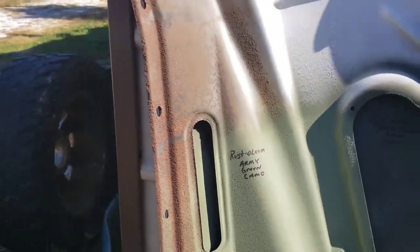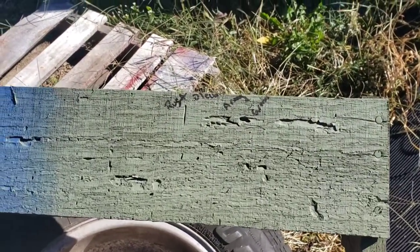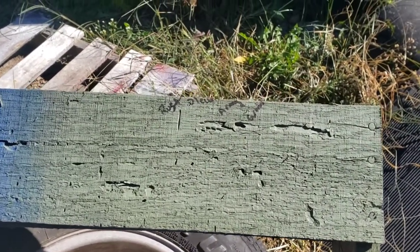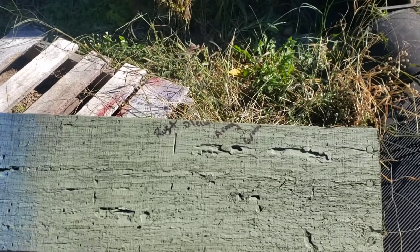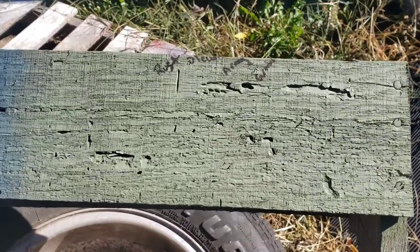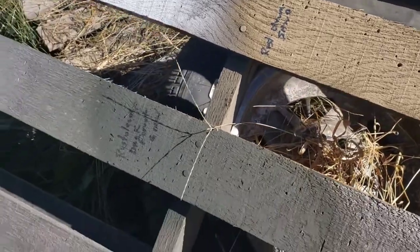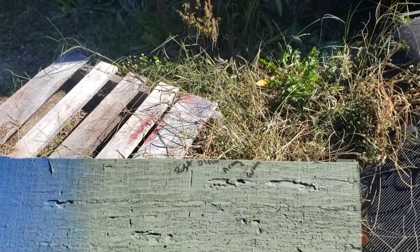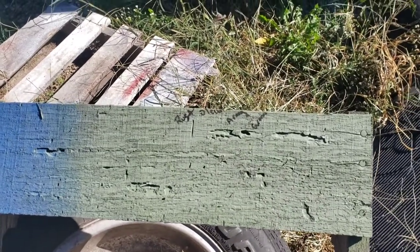Now let's move to the wood. Here's your Rust-Oleum army green camo on wood — it's a flat finish. Worked out really well. I'm really impressed with the Rust-Oleum army green and all their camo stuff. It's gone on really flat, which I was kind of surprised by. Here's their sand color camo and the Rust-Oleum dark forest green — I've done videos on all of these. I'm also getting ready to do a bunch of the Krylon camo stuff, but this is the Rust-Oleum army green right here.